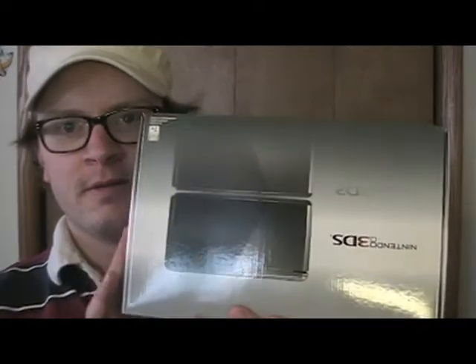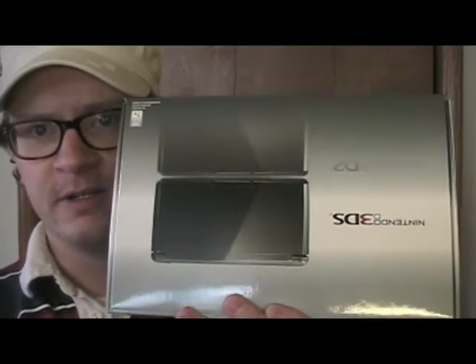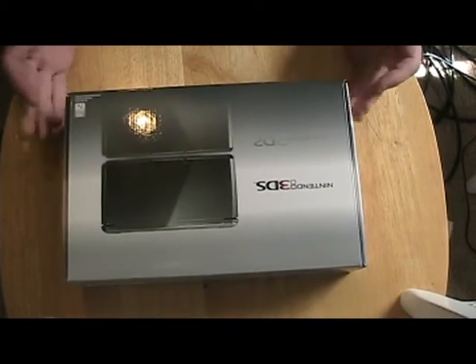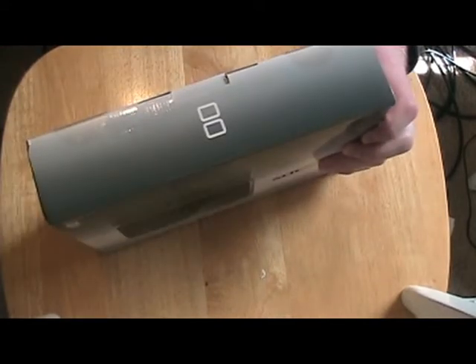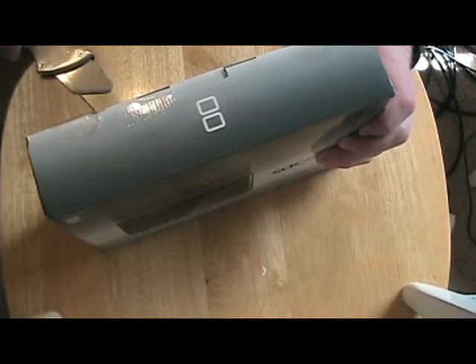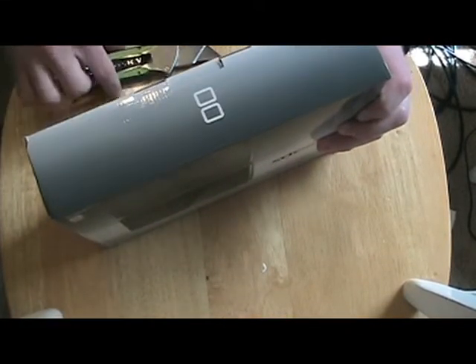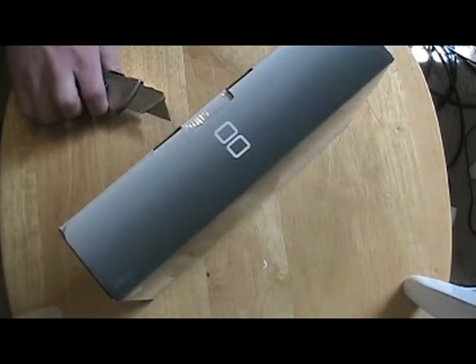Upside down. I'll move this camera into a better position for you. So here we have the box for the 3DS. Let's open it up. Cut open this plastic — it comes right off. That's nice. Take those off.